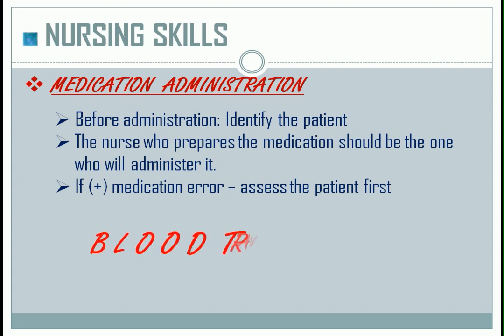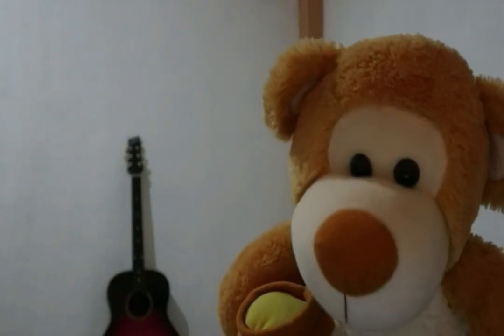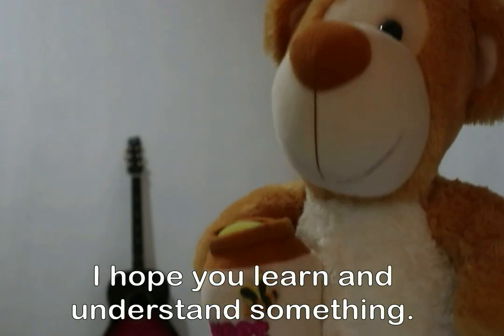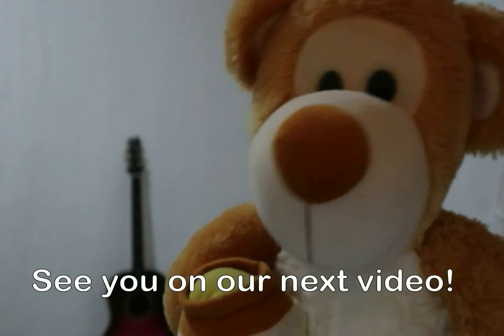For blood transfusion and CTT key points, you can check the link in the description below or visit my channel after this video. Thank you for watching and listening. I hope you learned something. If you want more videos, don't forget to subscribe. See you in our next video.